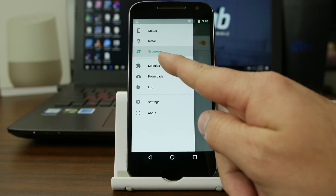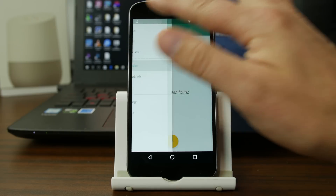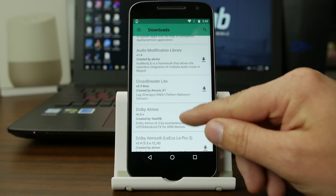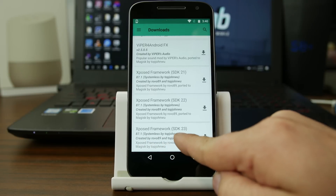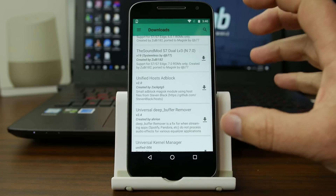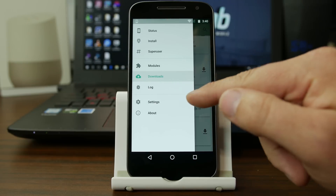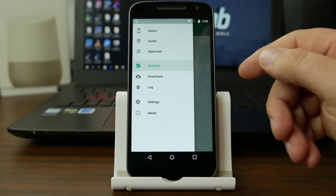Now this is the thing that I think is the neatest about this — modules and downloads. In modules there's going to be nothing right now, we'd have to add a module, but let's go to downloads. And you can see this is very much like Xposed framework, and you have all these different modules that you can download and utilize through their manager. At the bottom you have Xposed framework, Viper for Android, Universal Kernel Manager — you've got all these things built into their manager that you can download and utilize. And that's awesome. You can enable the modules and turn them on and off and manage them through Magisk Manager.